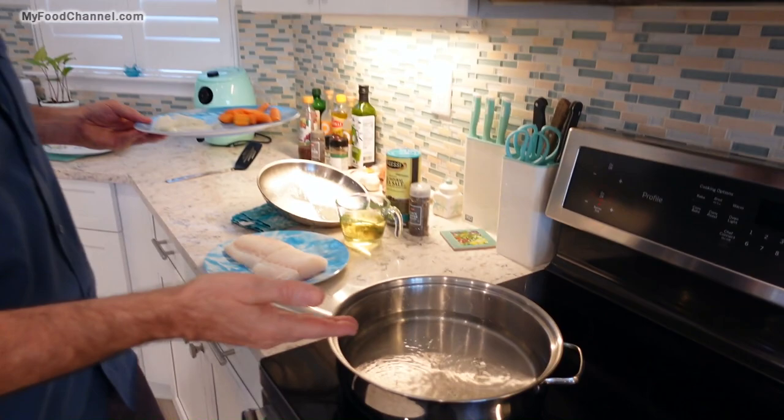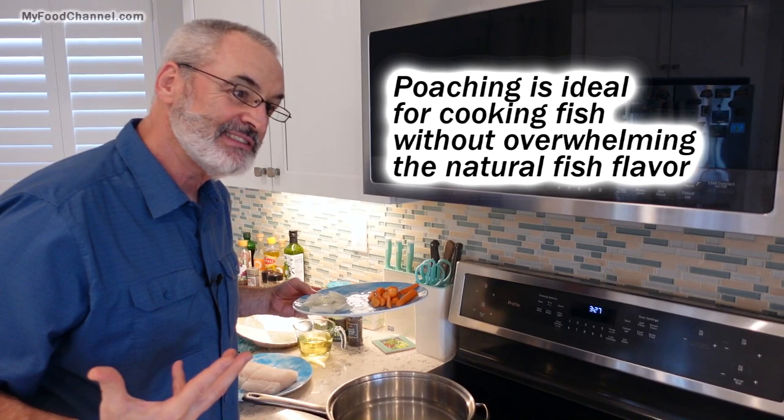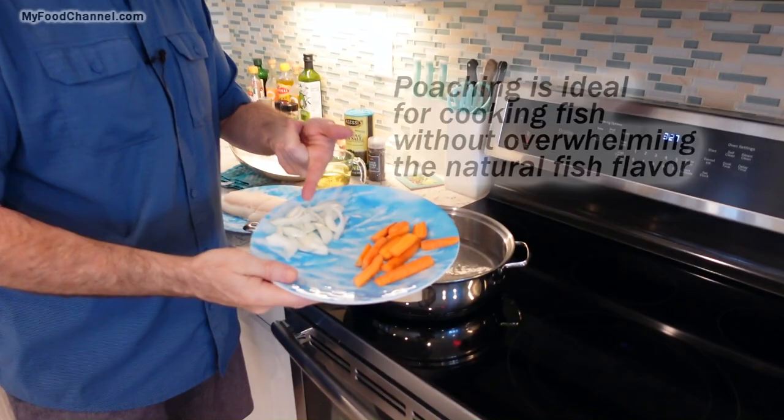You can add all kinds of seasoning and flavors to your water, but there's no reason to go crazy because if you want super duper flavorful fish, I don't think poaching is the way to go. Maybe you'll want to fry your fish, do something like that. But for poaching, you want to keep it simple.